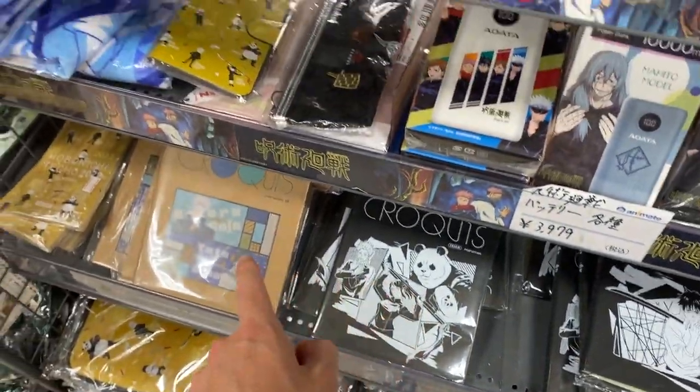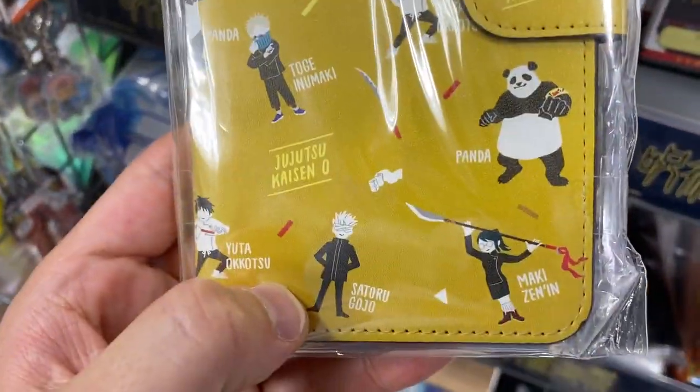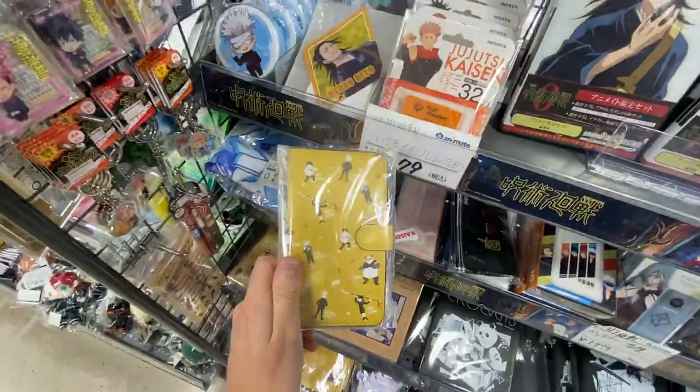Cute. Some books maybe. Oh, like an iPhone case — that's kind of cool, from the Zero movie. Funky. How much is it? No price. No price. Okay, funky.